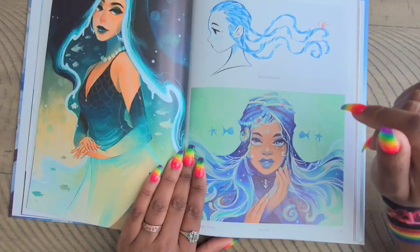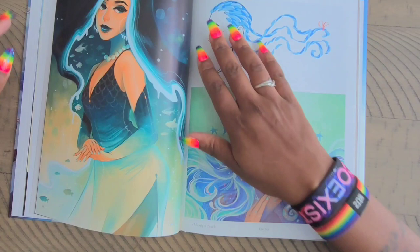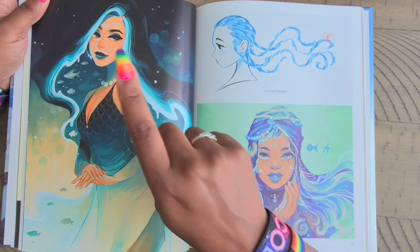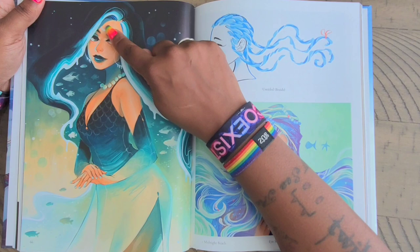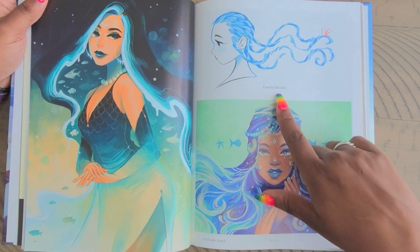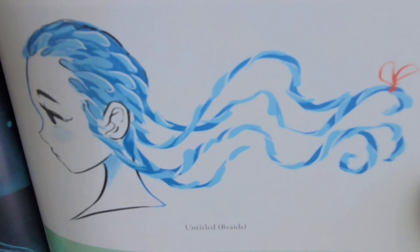This one I have as a poster hanging on the wall right now — I absolutely love it. This one is called 'Midnight Beach,' and it's funny because I have it literally right there on the wall. I never even noticed that she had a moon on her forehead — I didn't even notice it. So this one is one of my absolute favorites. I'm hoping this one becomes a diamond painting. Then over here we have 'Untitled' and it just says 'Braids' — it looks like she was just practicing braids, but if you look closely the braids almost look like fish, which I thought was really cool.